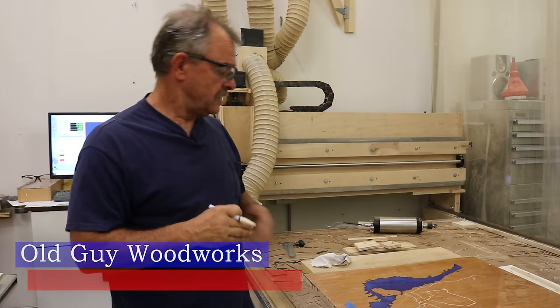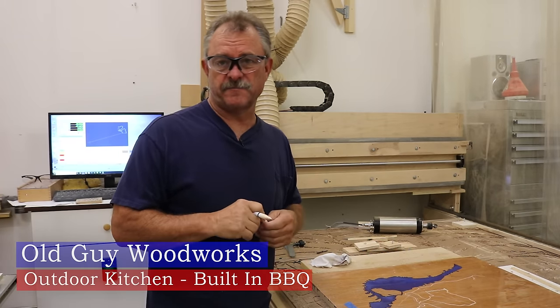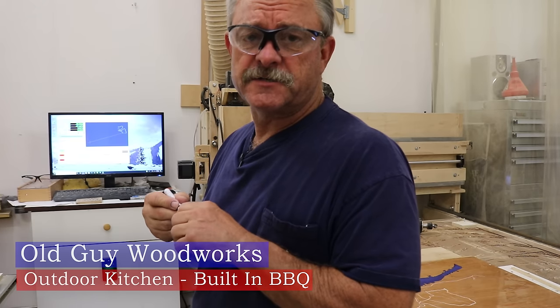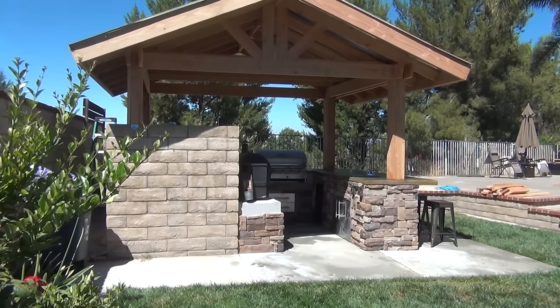Hey, welcome back to the shop. Just finishing up those 10 resin maps that I got an order for. I talked about the road projects that I've been doing, and recently I built a built-in barbecue for another young guy.